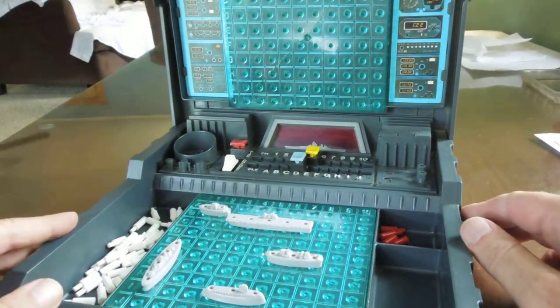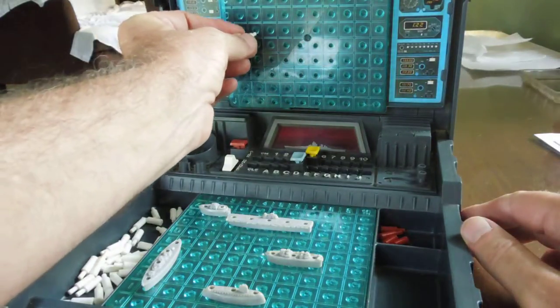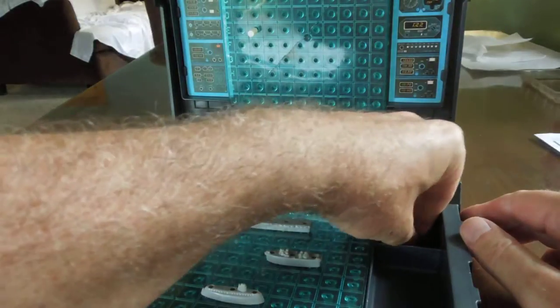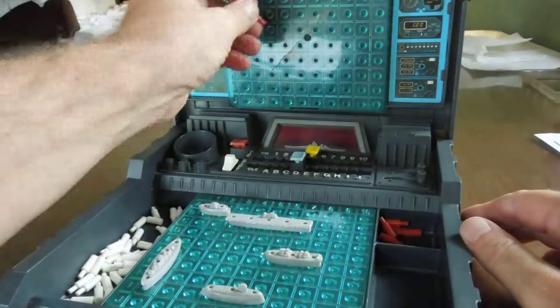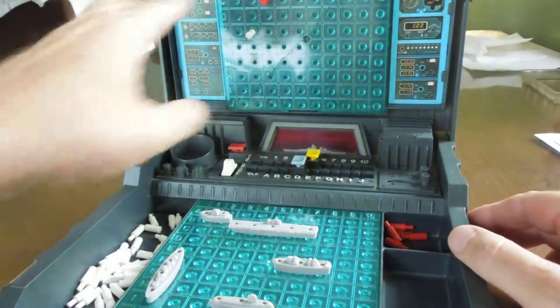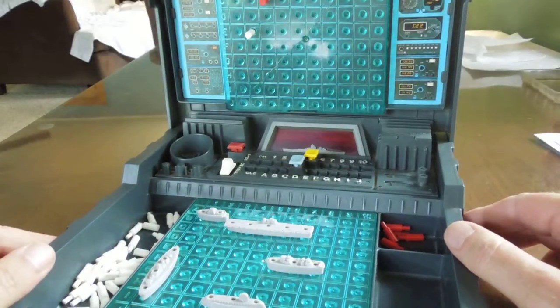Pretty straightforward. You get a bunch of white pegs — these are to put in your grid if you get a miss. And the red pegs you put in your grid if you get a hit. That way you can keep track of where his ships are. When the game is finished, you'll have red pegs exactly corresponding to where his ships are.